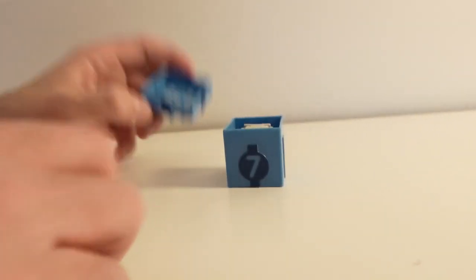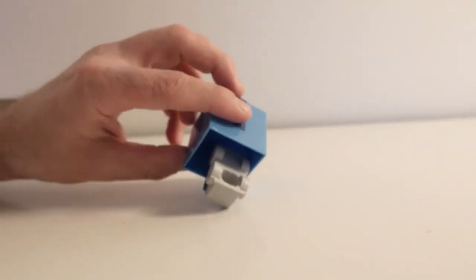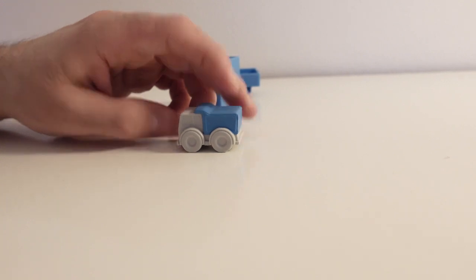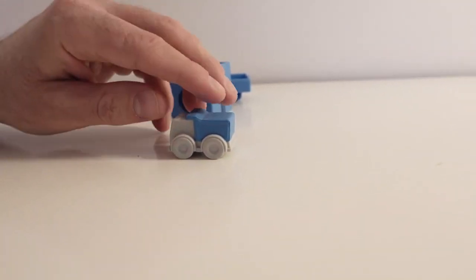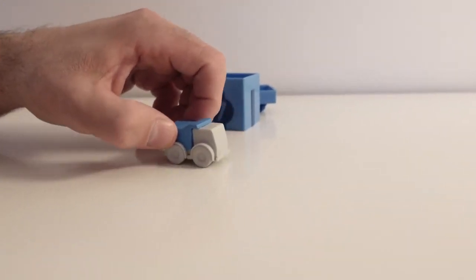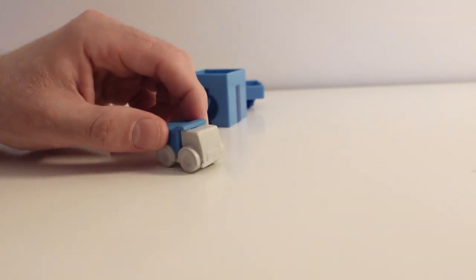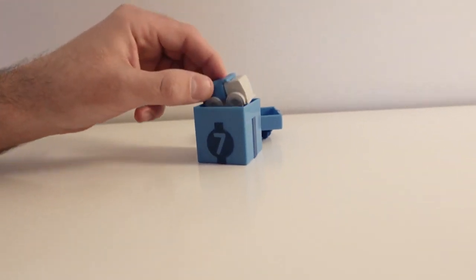Nice job! What surprise do we have in this little blue present box? Oh! It's a dump truck! It has the color blue, and here we have the color gray. What can a dump truck do? A dump truck likes to drive on the road and to transport various materials. What a nice surprise! Goodbye dump truck! Bye-bye!